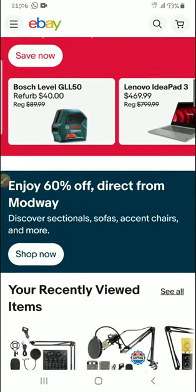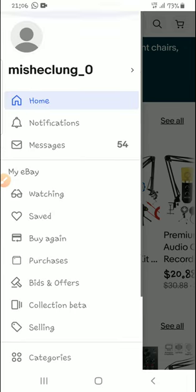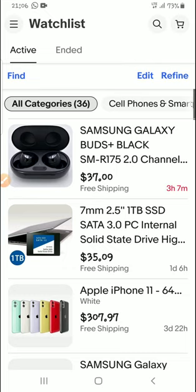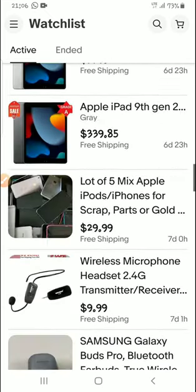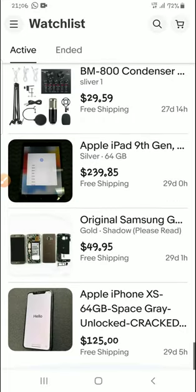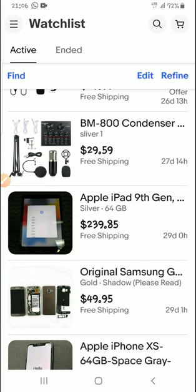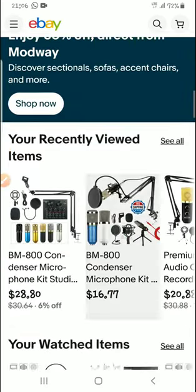For me, I've already done my research. When I find something I like, I put it on my watch list. If you don't know how to use a watch list, please comment down below and I'll make a video about it.